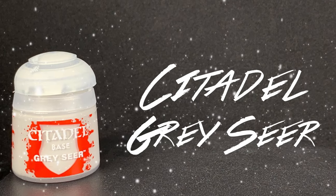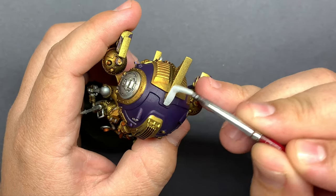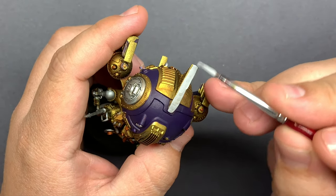To brighten this up and give a little bit more contrast to the model overall, I'm going to put Gray Seer on the tops of all of these little fins.